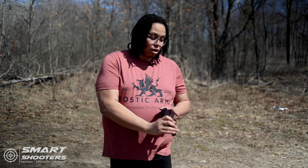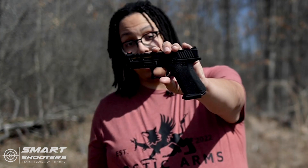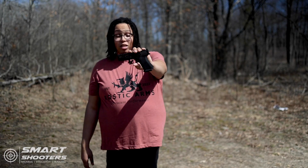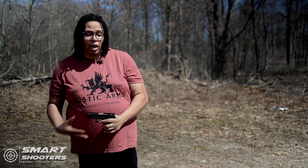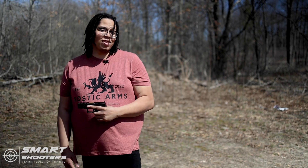Behind the scenes, y'all, we finna shoot the review of this Glock clone that I built by Zafiri Precision. I'm excited, I'm hype, I can't wait to see if this boy worked — because I don't know if it worked.